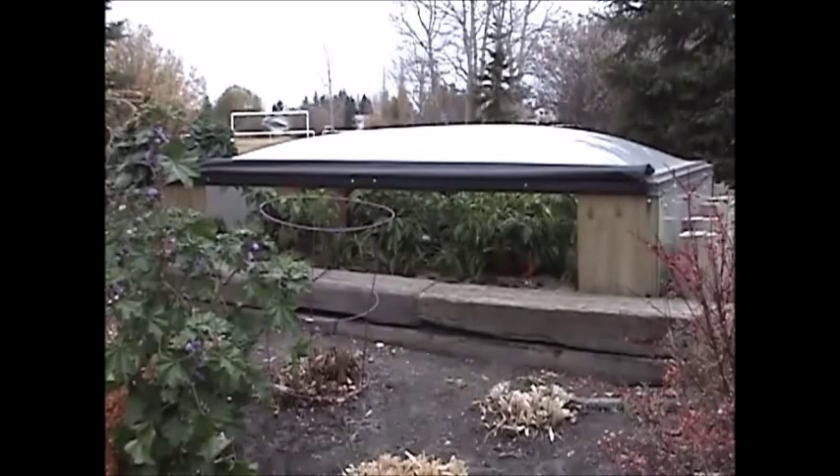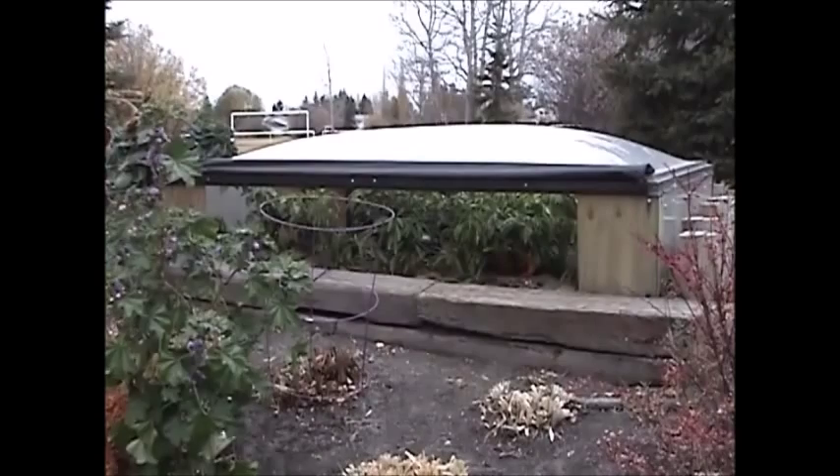Winter's fast approaching so I think I better harvest my peppers and conclude this experiment. Pretty cool to be harvesting fresh peppers in your garden here in central Alberta, October 26th. I got a few things left in the garden - I'll show what's left and maybe talk about some successes and failures I had this year.